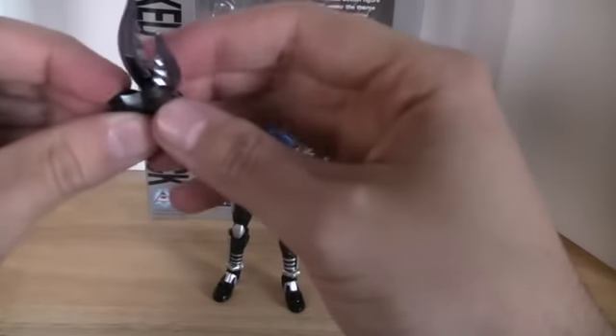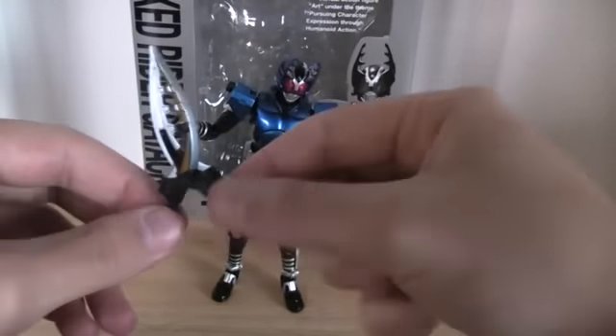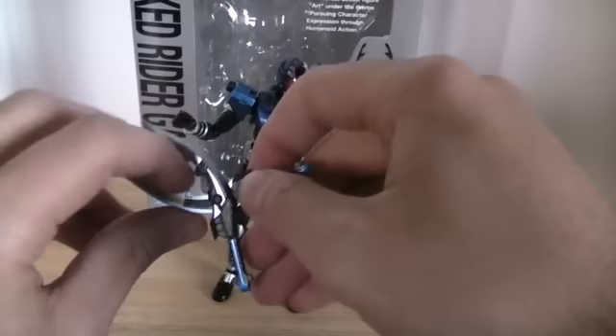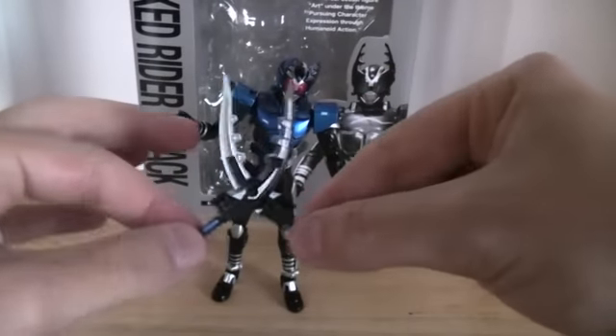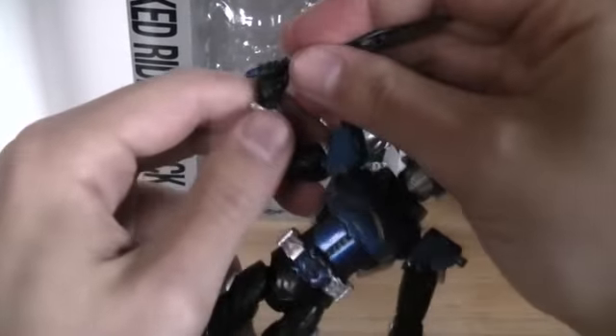They actually pretty much work like scissors. You can't open them very well, but they work like scissors. And because of the quality of the plastic, if you do this yourself it actually can hurt and leaves marks in your fingers. But anyway, this is a really nice feature that they actually work, and you can put them in his hands so that they work correctly.